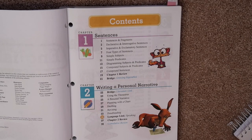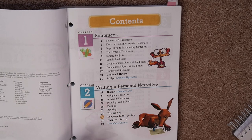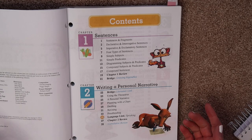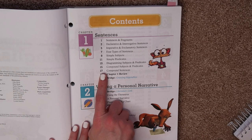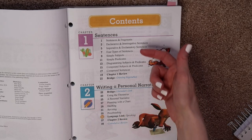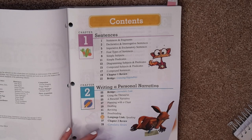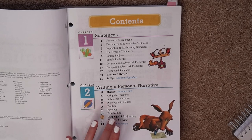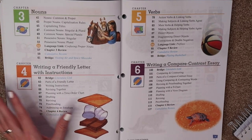That is pretty much the BJU Press English curriculum. Without going literally page by page, I think you get a good idea of the different topics covered. A lot of what I've noticed between English 3 and English 4 is it's the same material but beefed up a little bit — so it's a review that also builds on what they learned at the previous level. And I love that they alternate between grammar and writing so you're not getting burned out doing the same thing every single day.